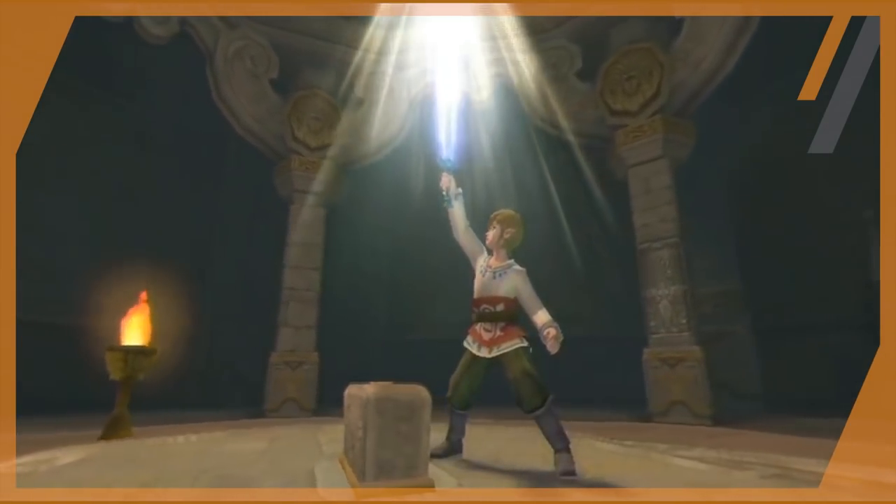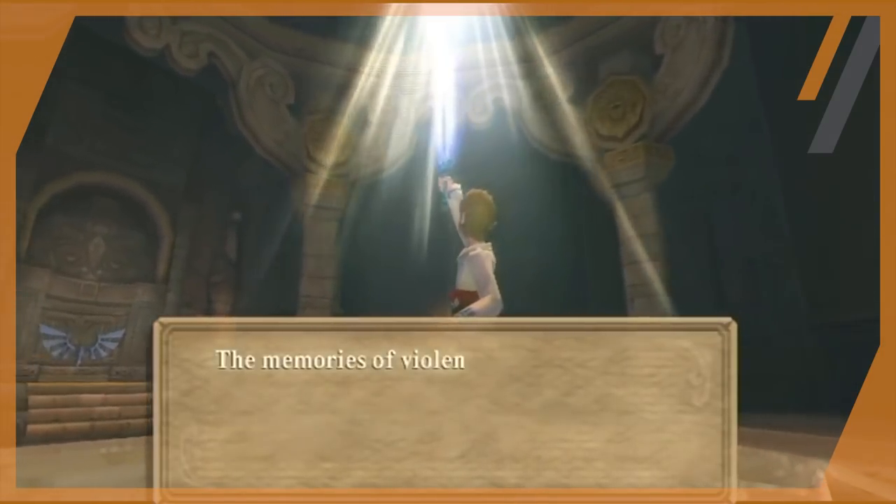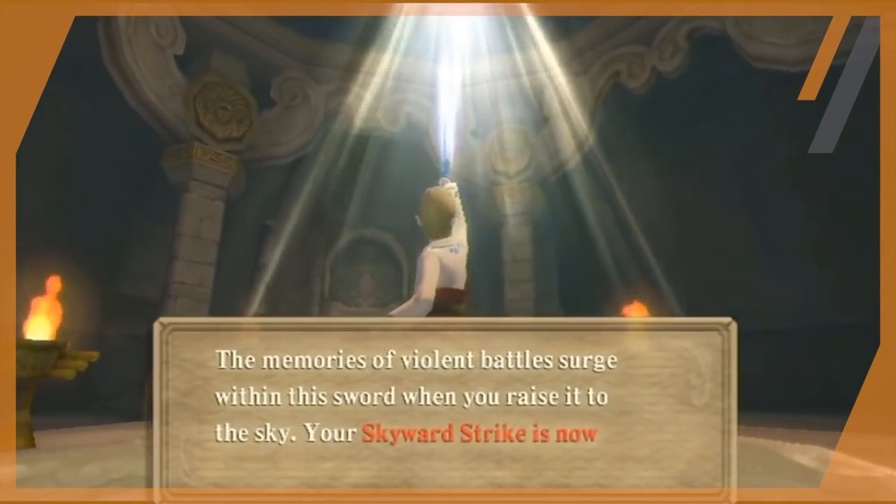For example, in Skyward Sword we finally found out the origins of the blade, how it actually became the Master Sword, and the history behind it all. But one question has always bothered me.